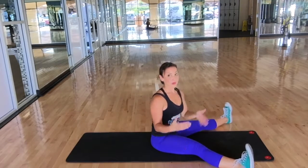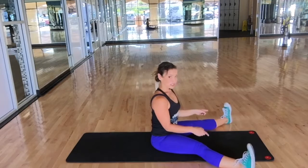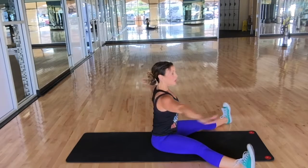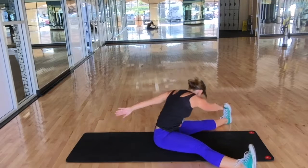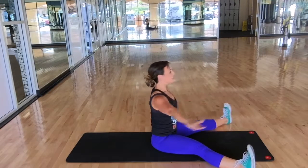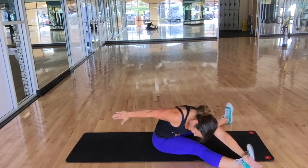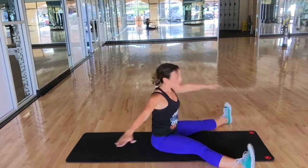For saw, your feet are wider than the mat or wider than your hips. Flex your toes up to the ceiling and put your arms out in a T. Twist, stretch down towards your toe, come back up and center. Then twist the other way, stretch down towards your toe, come back up and center.